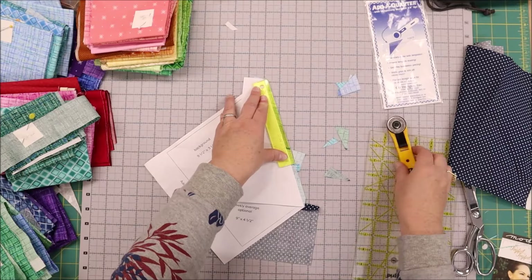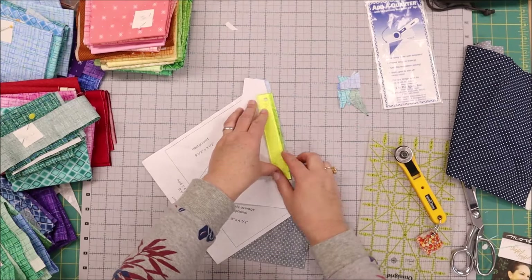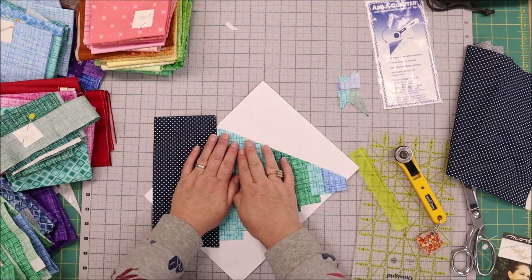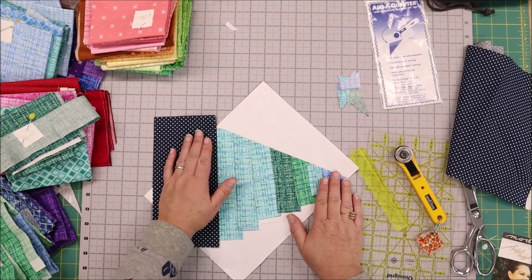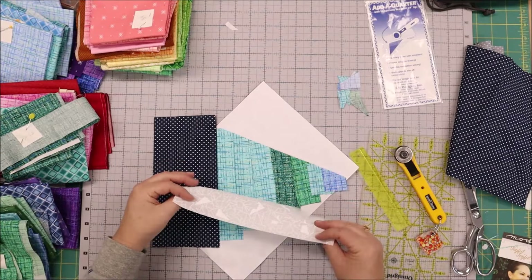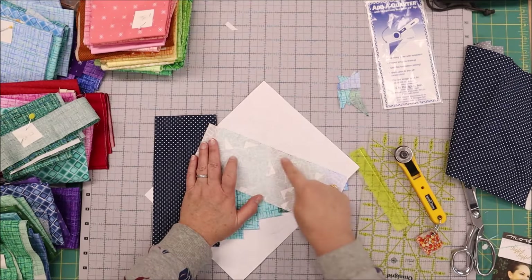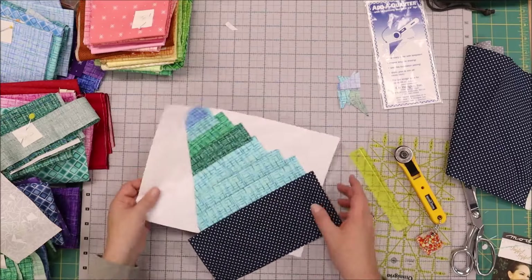So this lets me trim off all of these extra little bits that would hide behind my fabric that I'm going to sew next. Now I've got a solid edge and this actually makes the next step super simple because I can line my background fabric — or whatever is next — right up against that straight line. So then I can just take this to the machine and stitch right along that edge.